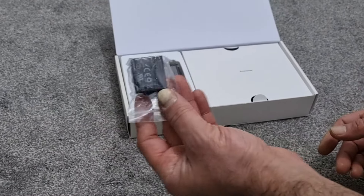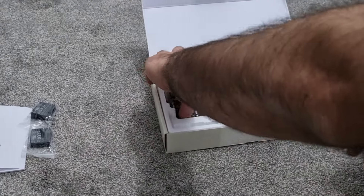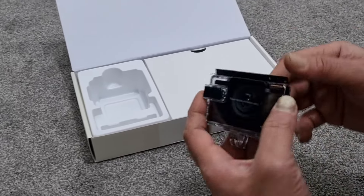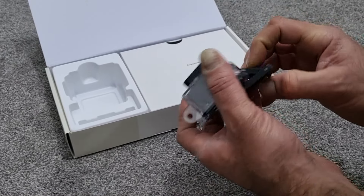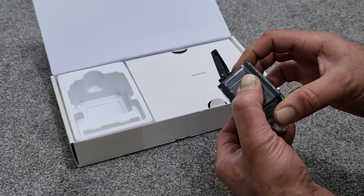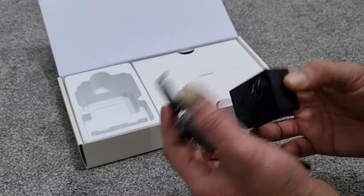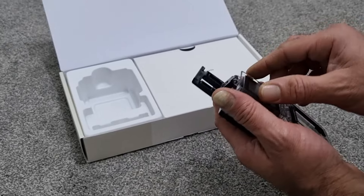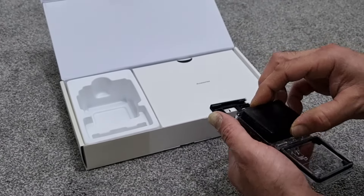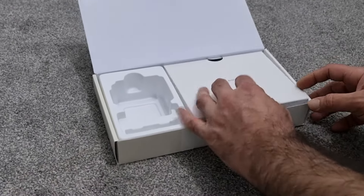You've got the batteries — two of those in the box, which is pretty good. And you've got the actual camera. Pretty standard with action cams, it comes in one of these waterproof cases. This one actually comes packaged in one.